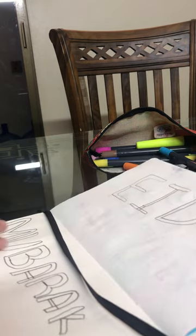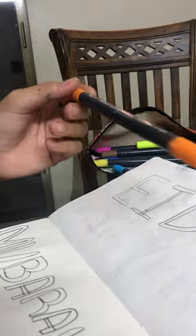Done! Now we color and decorate our 'Eid Mubarak.' First I will color with the orange only. With the brush I will do it — the fine brush is so small, and this one is bigger because I'm just doing the coloring.